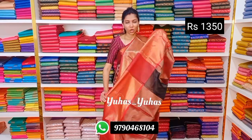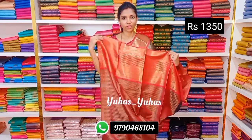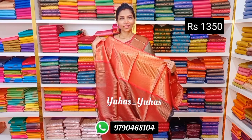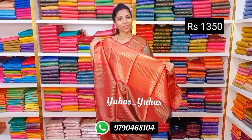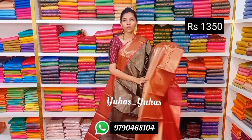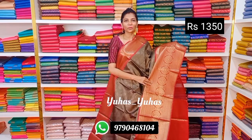It comes along with the short pallu and blouse — the blouse is in brocade with elegant color combination. This saree is priced at ₹1350. It is lightweight and very comfortable. Such a beautiful saree — don't miss it. It is very good and light.